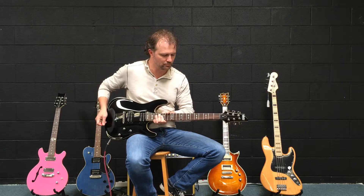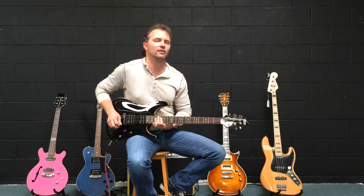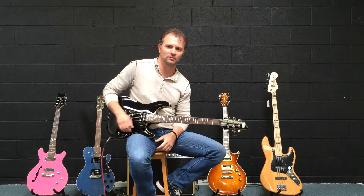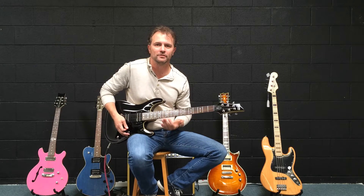I will play it through this Bad Monkey overdrive pedal that Phil X kindly donated — we'll talk about that a little later — and see if I can remember any Metallica riffs. Anyway, enjoy.